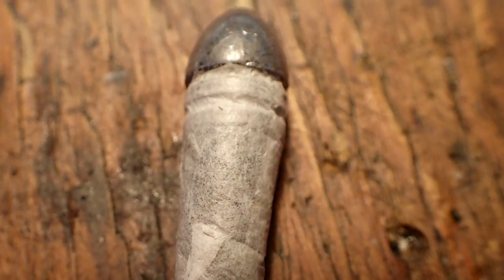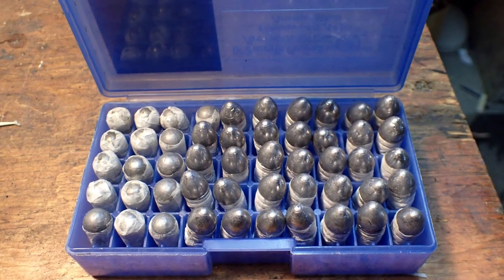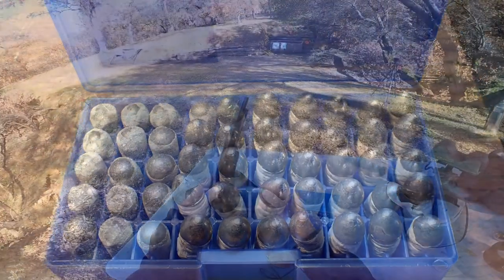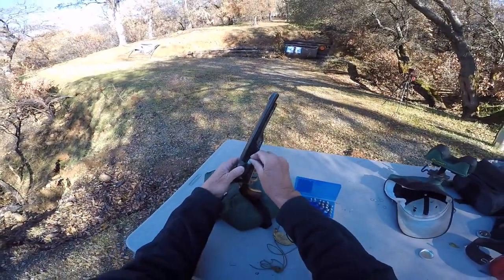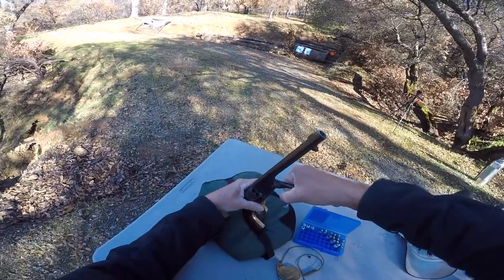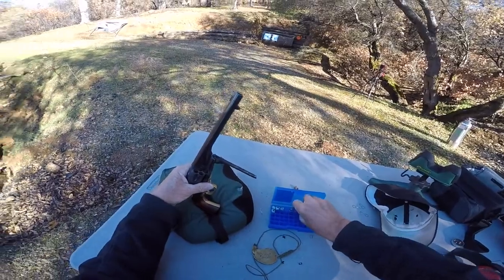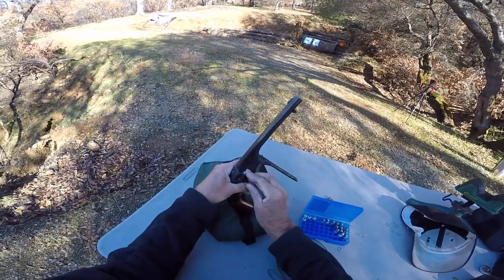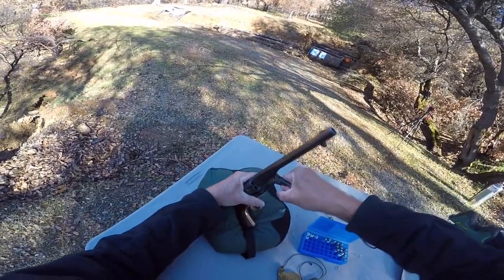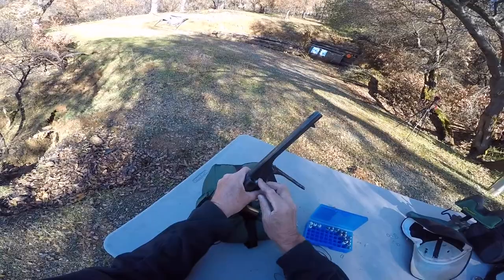I loaded up 50 paper cartridges with Black MZ — 15 with a round ball and the rest with the Kerr conical ball. The Kerr bullets loaded easily. They shaved off a nice concentric circle of lead, which tells me there's a nice tight seal and a good solid fit.